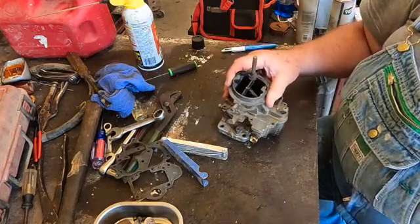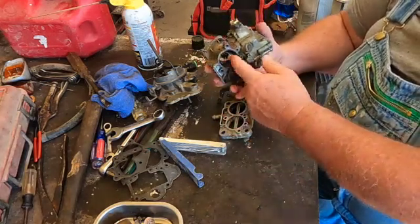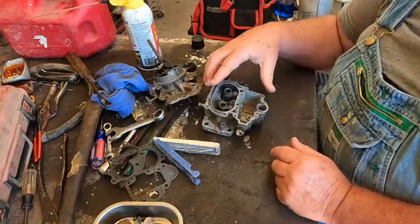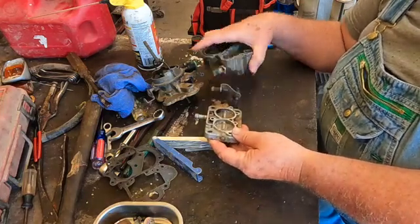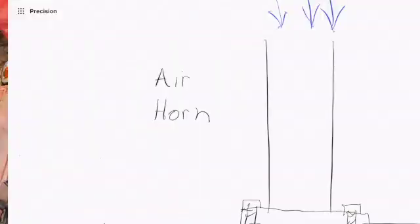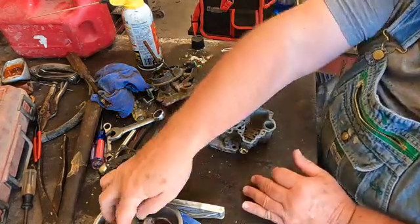So how does a carburetor work? The main part is the air horn — just passages where air goes through, and everything else operates off the air horn. This bolts to your intake manifold and you've got your throttle plate which regulates your airflow. You've got air sucking down through the air horn, and now you need to get fuel into that air passage. The carburetor supplies a mixture of fuel and air to run the engine. Let's talk about the bowl — the bowl is what stores the fuel.